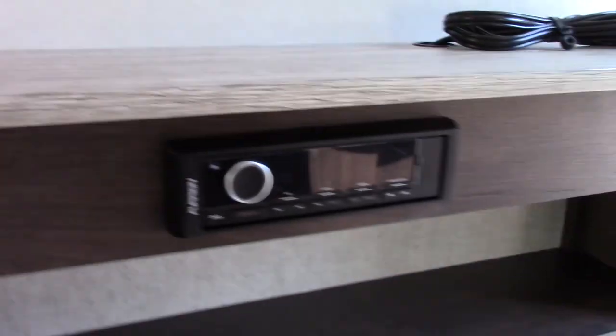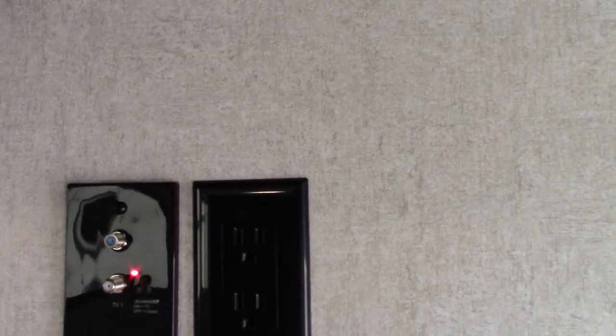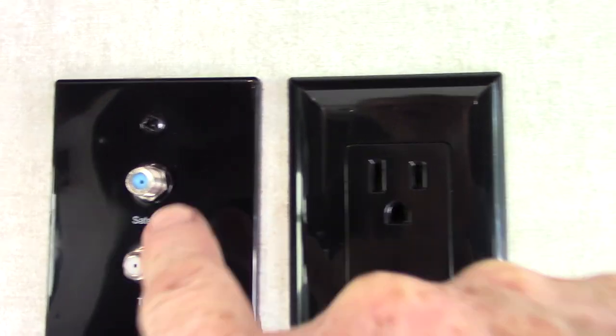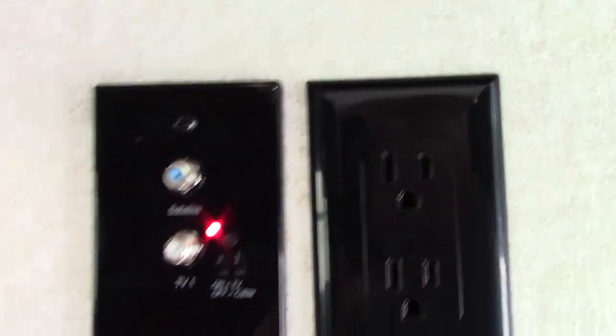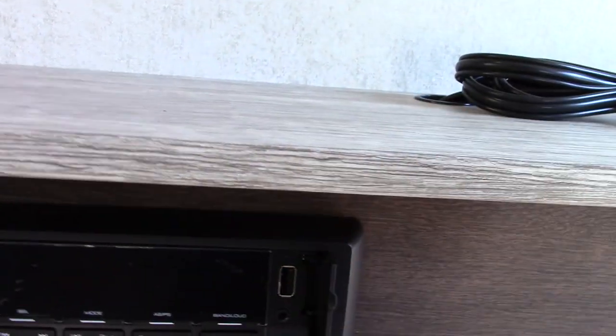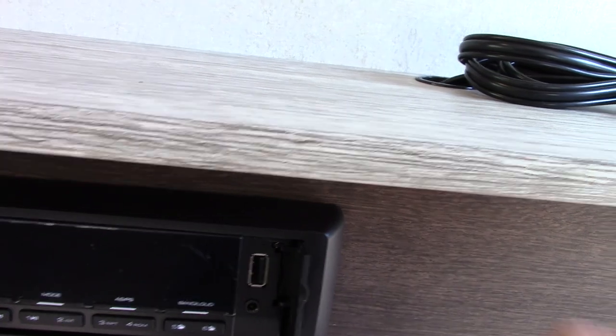If you pull the legs off the table, you can drop the top down on those cleats and turn this into a bed. This is your entertainment area — you've got your radio and your TV would go right here. Keep in mind this is the signal booster for the digital antenna, so you always want it to be on. It's an AM/FM radio — you can stream off this USB or stream with Bluetooth, so there's a lot you can do with it.